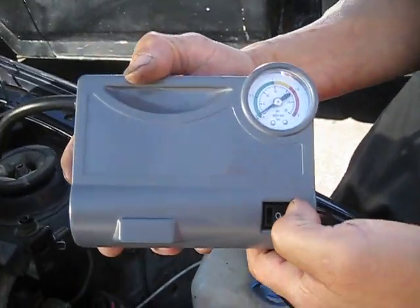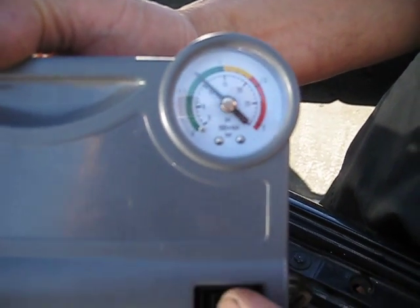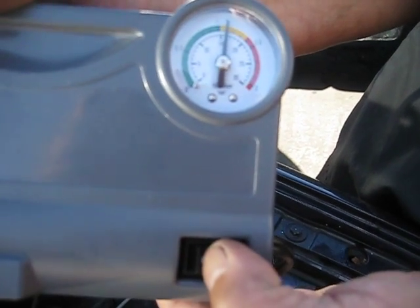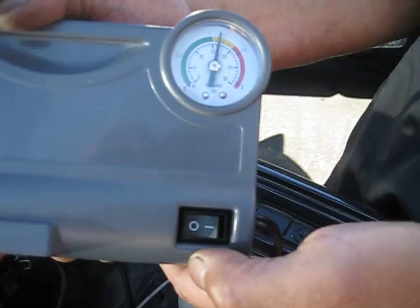Then turn the power switch on. Turn off the unit once the gauge reads in the yellow.